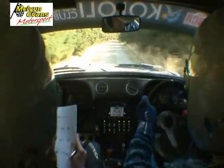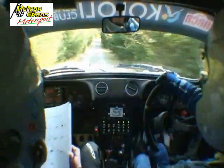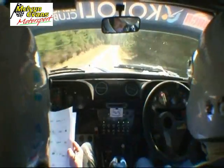Tight, three right, tightens, 40, five right, long, opens, into, two right, into tight, tight, three left of a crest, jump, 150.